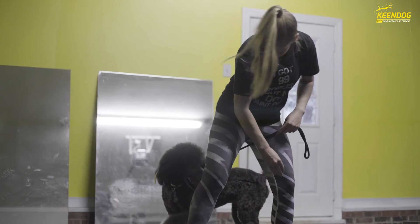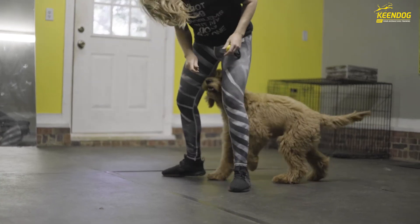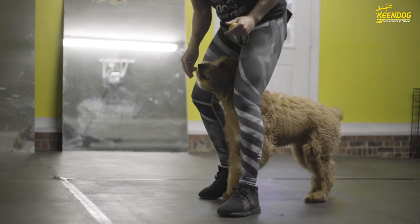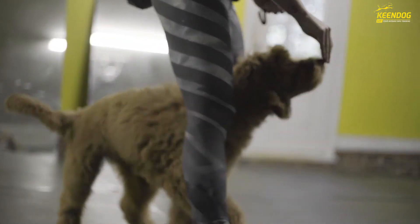Once your dog has a solid understanding of going between and facing forward, start adding motion. Hold your treat in your hand underneath your thumb, then put your thumb up to your belly button — this results in your dog facing up nice and straight, which is the gaze we want versus them looking forward. Add a few steps forward and backward, then start doing some U-turns, using a little leg pressure to help them. Break them out quite often, especially in the beginning stages — don't make them hold the position too long.